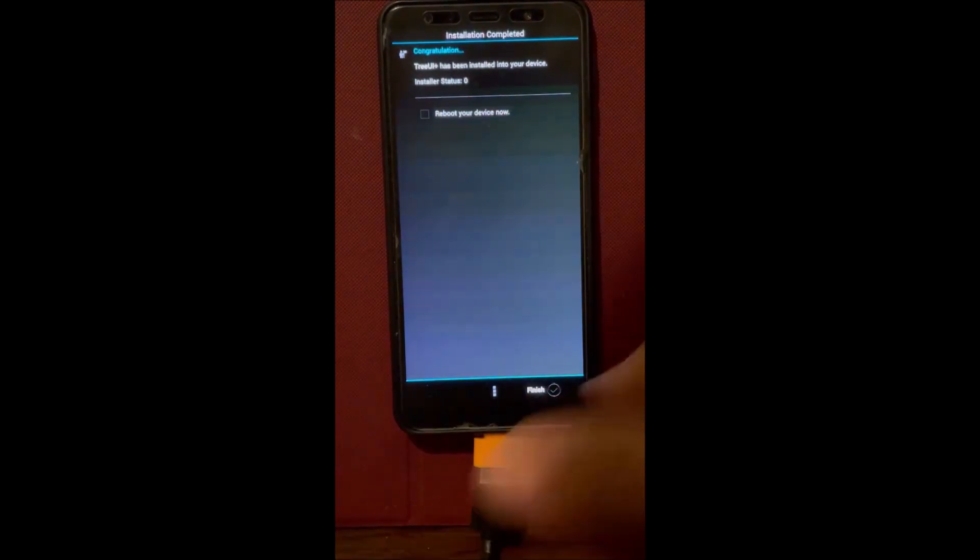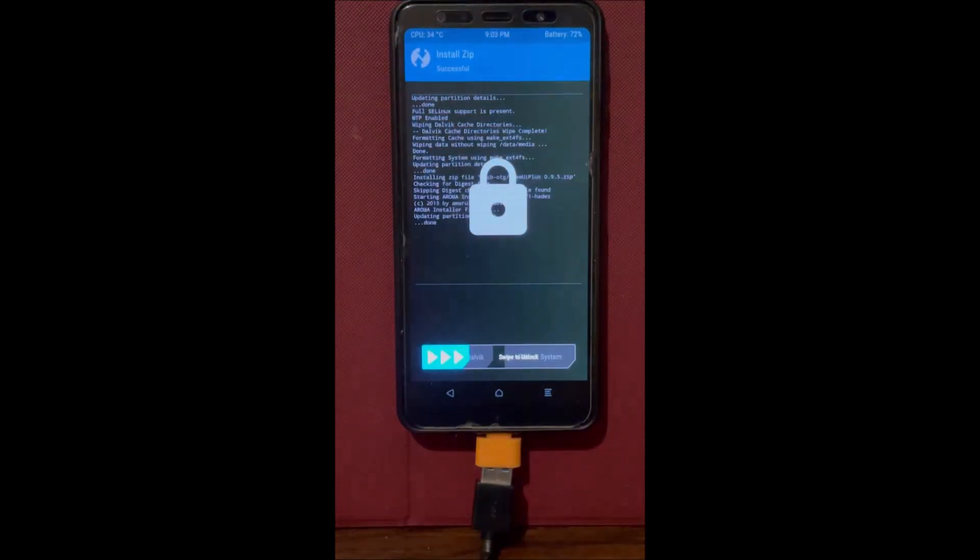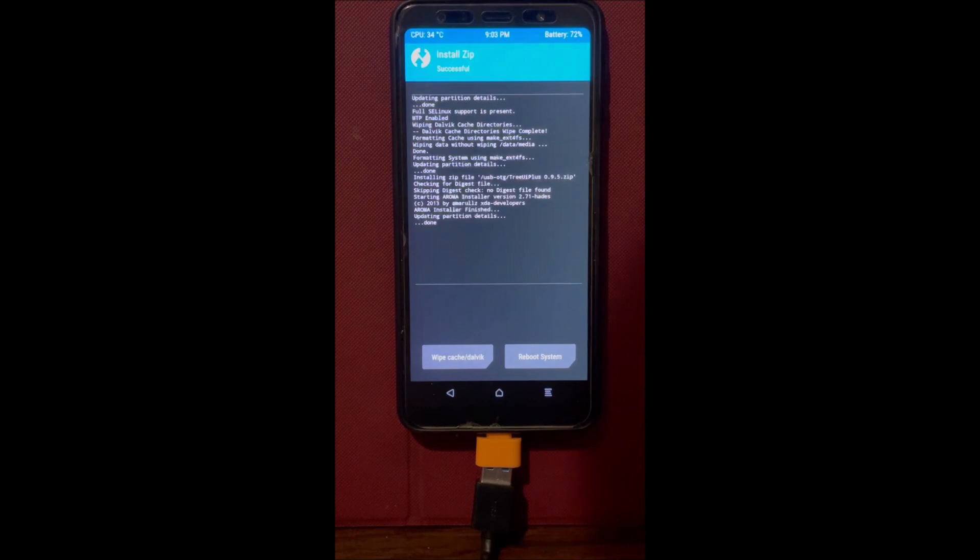Do not reboot the phone now or it will not work — you'll just be wasting your time. If you get a black screen, that's completely normal. What I like to do is just press the power button because sometimes the phone does not turn on, which is fine. Don't freak out thinking you broke your phone. Just keep pressing the power button — it goes to sleep by itself. As you can see, I woke it up and now it's perfect.